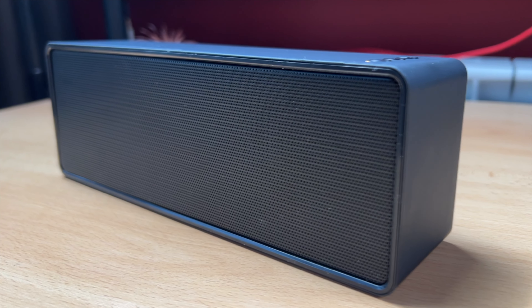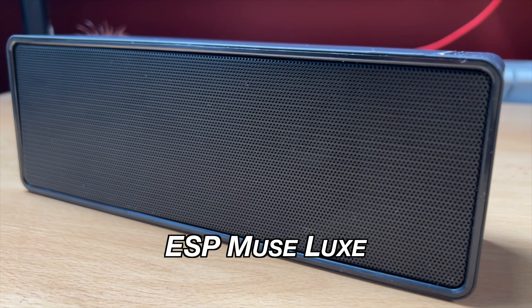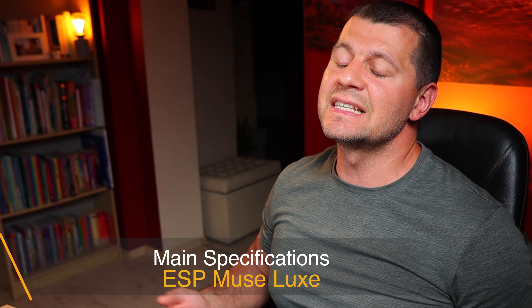That is why I got very interested when I heard about the hackable speaker called ESP Muse Lux. This speaker has an ESP32 chip inside, which means you can easily install a custom firmware on it. The ESP Muse Lux, also known as the first ESP32 portable Bluetooth speaker, has an on-board microphone, rechargeable battery, 3.5mm line jack input, and two 5W stereo speakers.